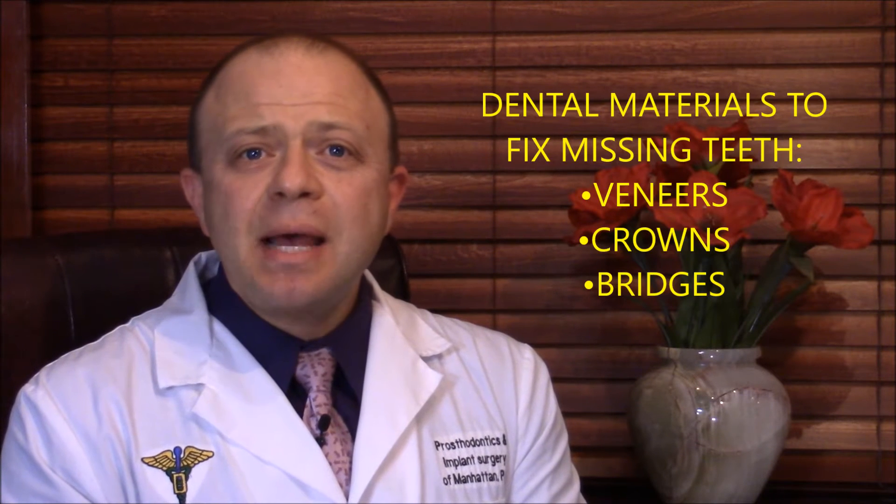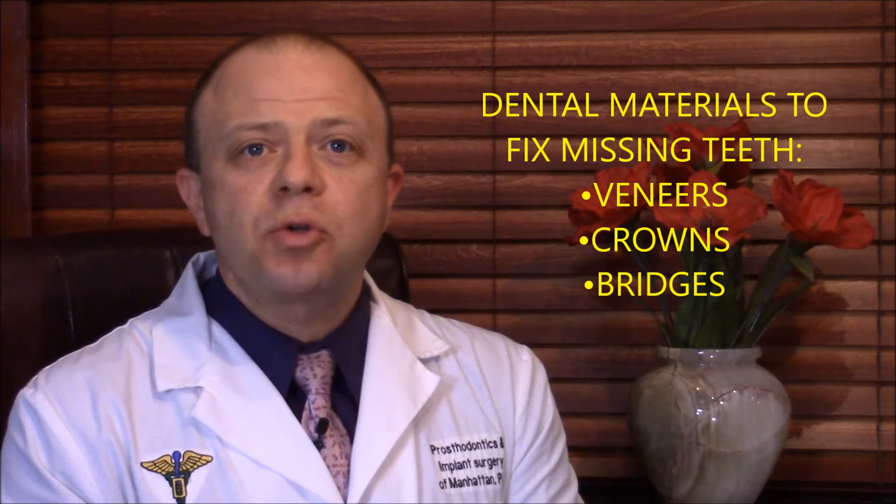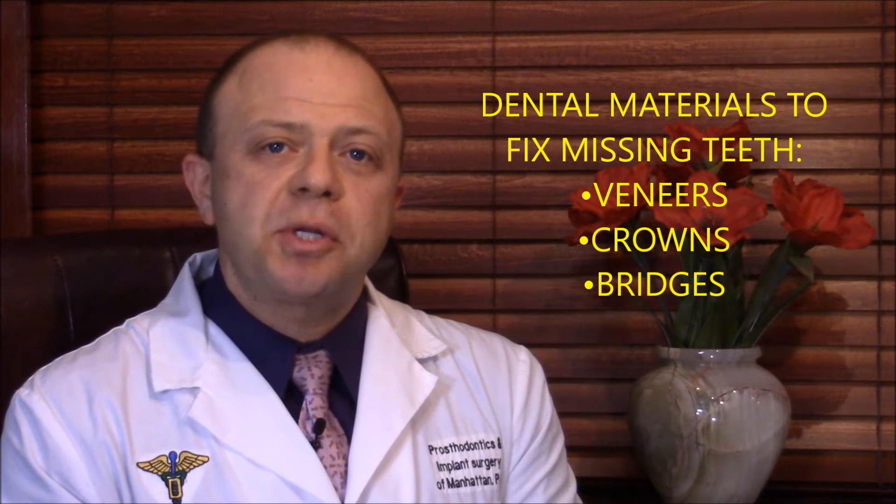Hello and welcome to a New York Dental Minute. I am Dr. Zeb Kaufman. Some questions are quick to ask but take a long time to answer properly. A great example of this is: what are all the available dental materials to create a veneer, crown, or bridge restoration?